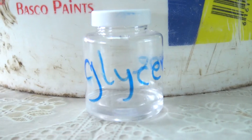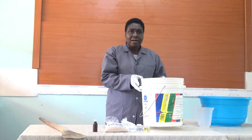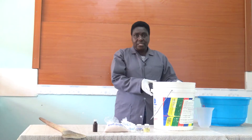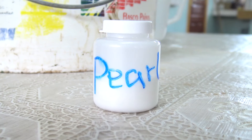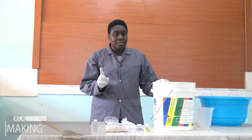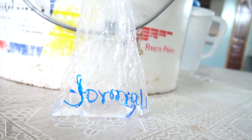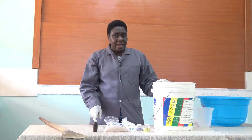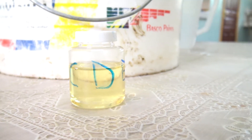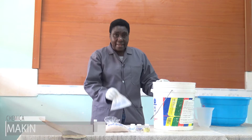The chemicals that I have here are not corrosive, so there is no cause for alarm. I'm going to put in 10 liters of water. There are two ways of making shampoo: one, you can mix salt and ungero; the other, you can mix ungero and water. So I'm going to mix ungero and water.